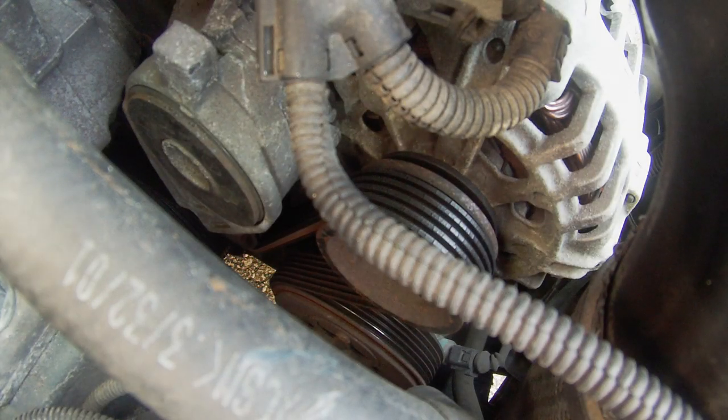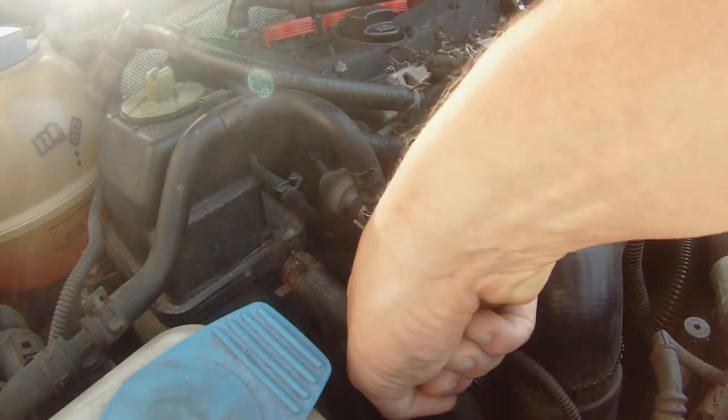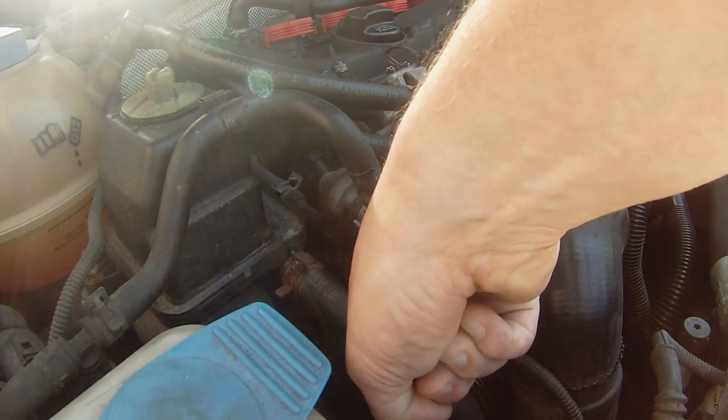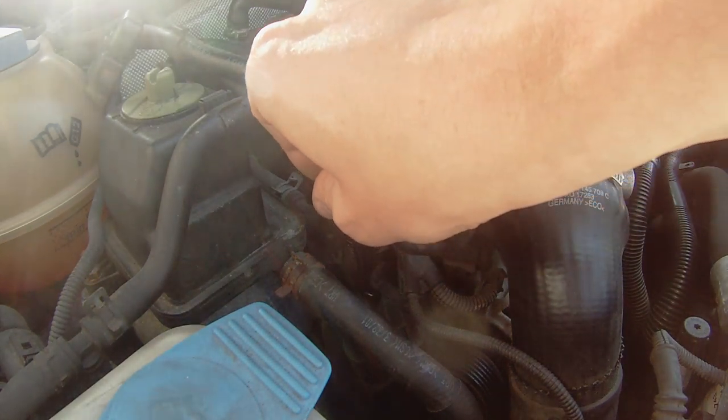Today I'll be replacing the serpentine belt and tensioner on a Mark IV 1.8T. Using a 14mm wrench, take the open end and grab the small nub on the top of the tensioner and rotate it towards the front of the vehicle to take the tension out of the belt.